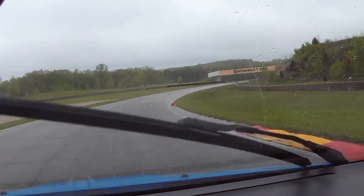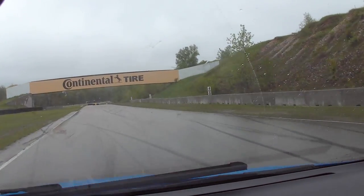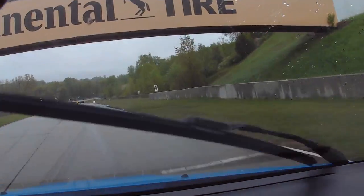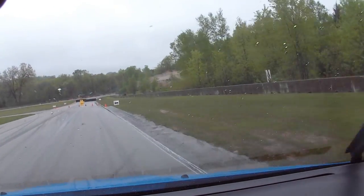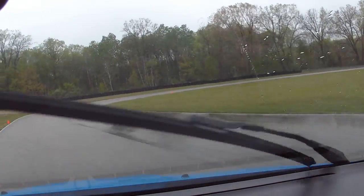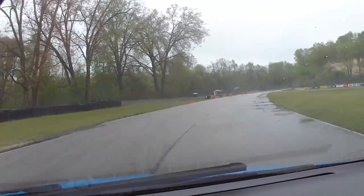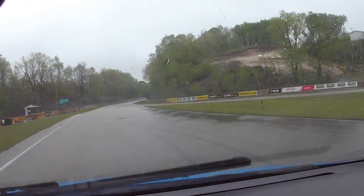Really leaning into it. Through the exit, come down here. This is a part of the track that I always have trouble remembering. Back end wanted to come around there. Power out.